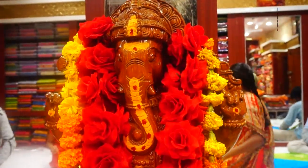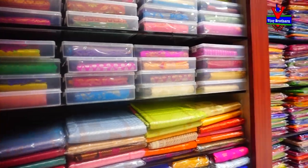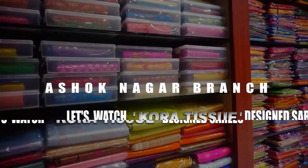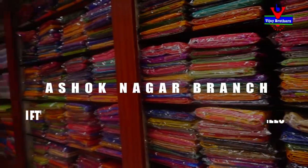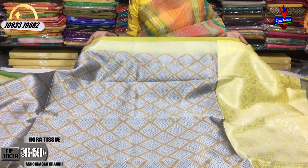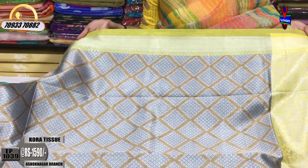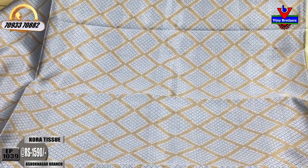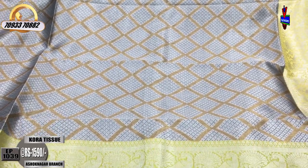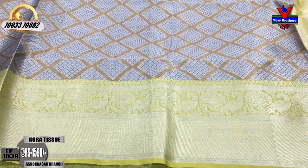I am going to take a look at all of my sarees. This is the cost of $1,590 for the outline and the middle part of the box.